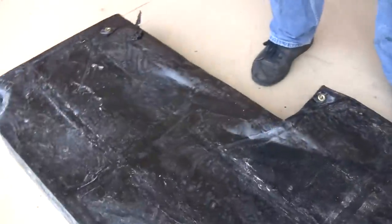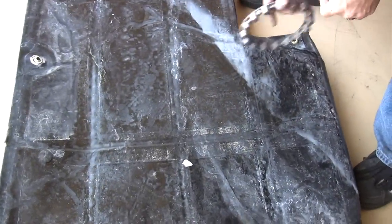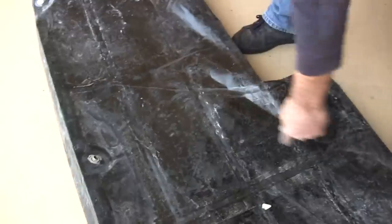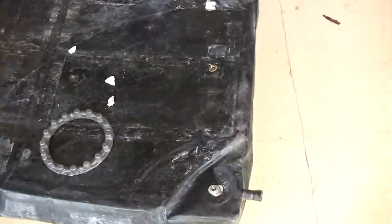Looking at the bottom side — we don't want to see these guys. You can see that actually looks pretty good. There's a crease right there. Now, the reason for this — I've taken bladders out and seen big old creases like this going across here.